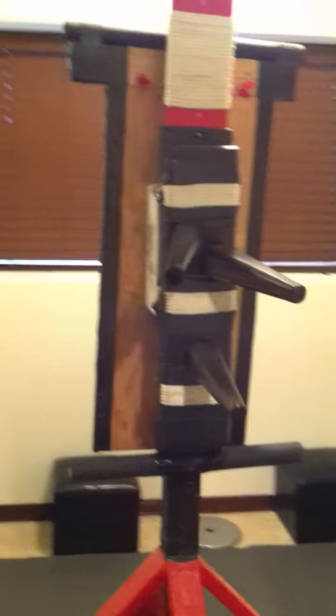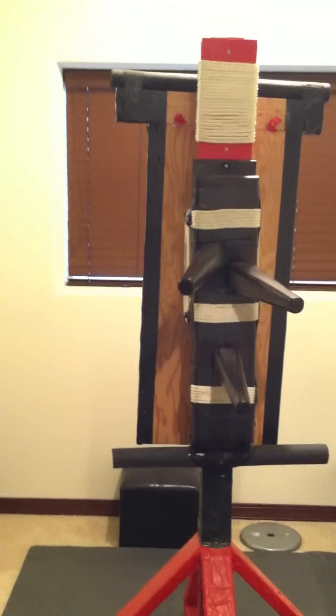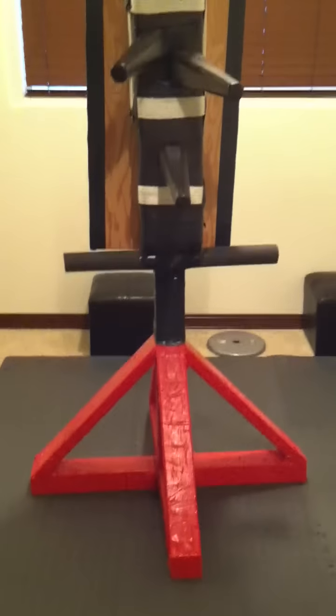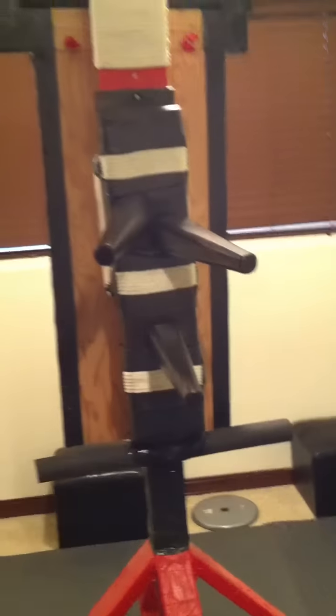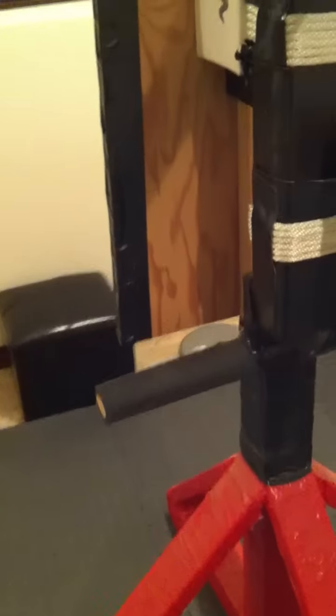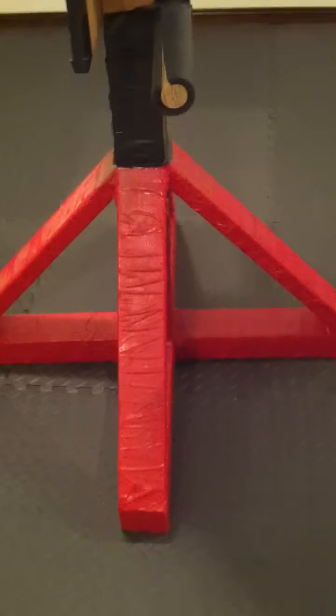This took about 20 hours. I would say the whole project probably cost 300 bucks maybe, not including the saw that I had to purchase. This itself was 150 if I remember right. The wood is cheap. It's just a little time consuming.